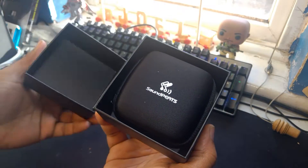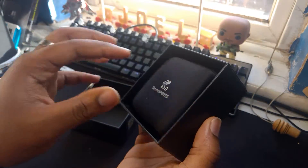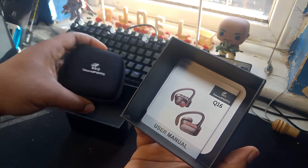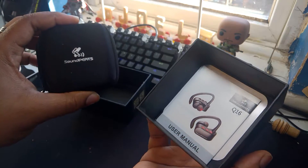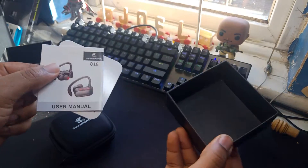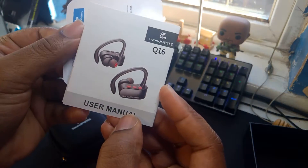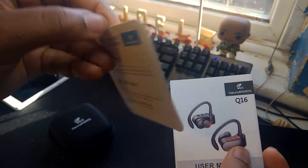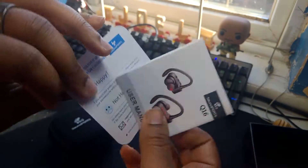Let's try and get that off. Straight away you've got this cute little pouch. It feels like it's got the headphones inside there. And it looks like you've got a couple of instruction manuals in there. Let's see what we've got. Soundpeats - that's what they look like.